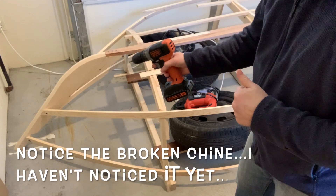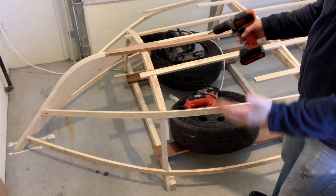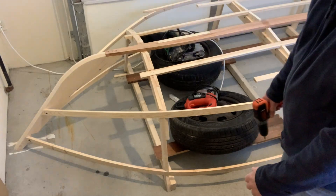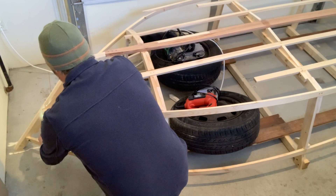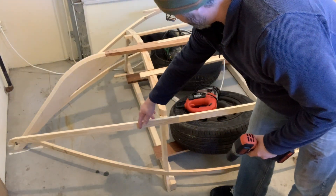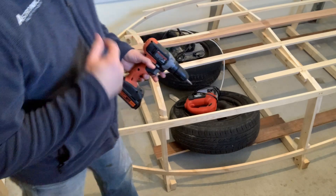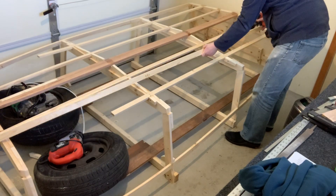I'm going to start at the bow and carefully remove these screws. Not expecting any issues with the chines and gunwale coming off - they've been in this bent position for about three weeks now and should have some decent bend in the wood once they come off. It sprang back more than I thought it would, but there is a curve associated with it. There's no screw here because I'm just going to glue that onto that pad - if I stick a screw in there it's going to end up splitting the wood. Chine is removed.